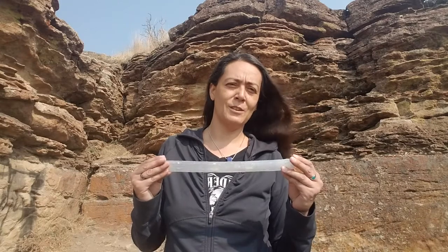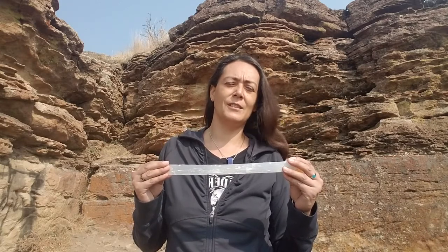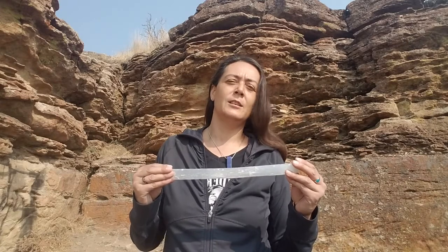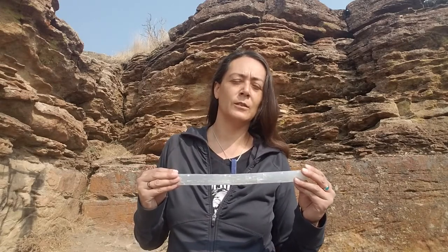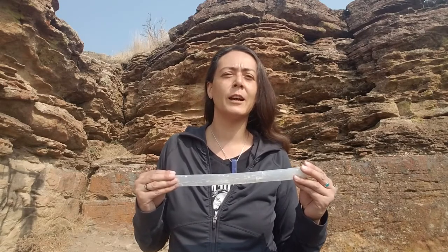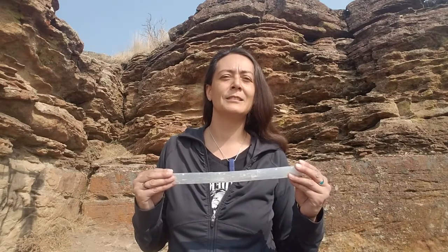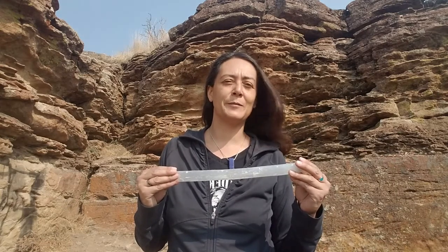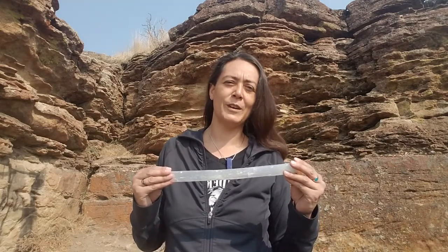This crystal raises a vibration. It doesn't require clearing and cleansing. However, don't use it in water — don't ever put it in water. It will dissolve. I know, I've done it. I've left mine out in the rain and they start to lose their polish, and you don't want that to happen. You don't want to waste your money or the crystal.